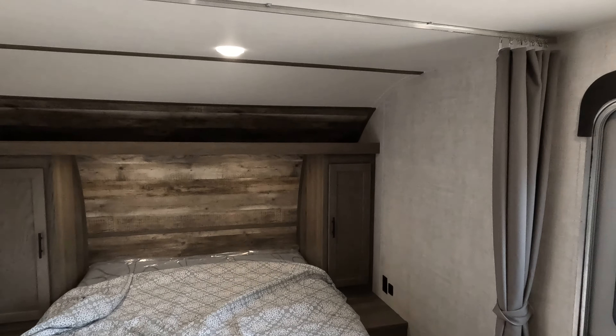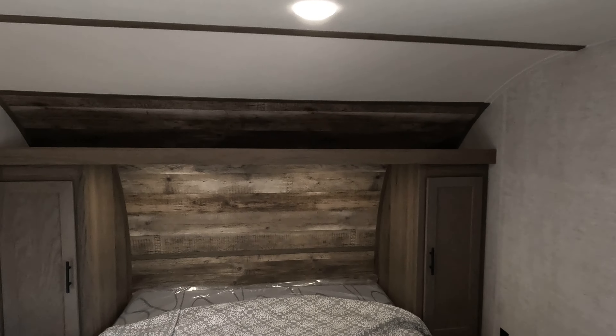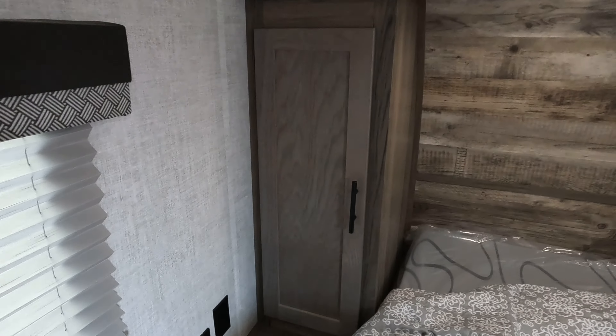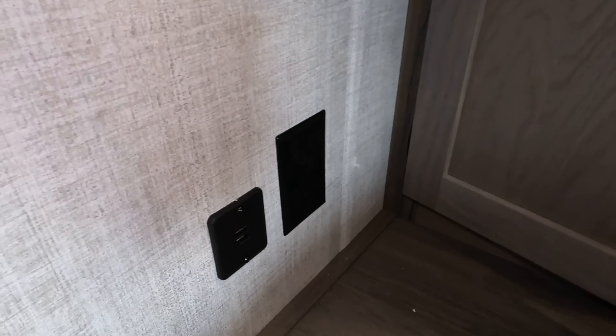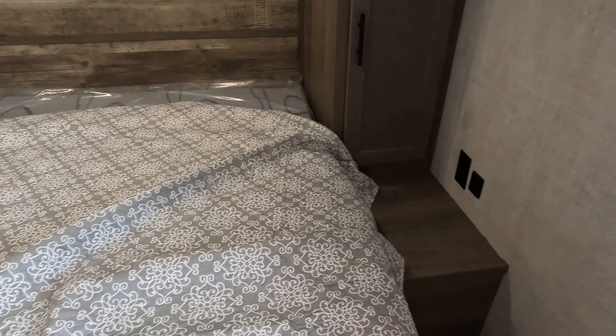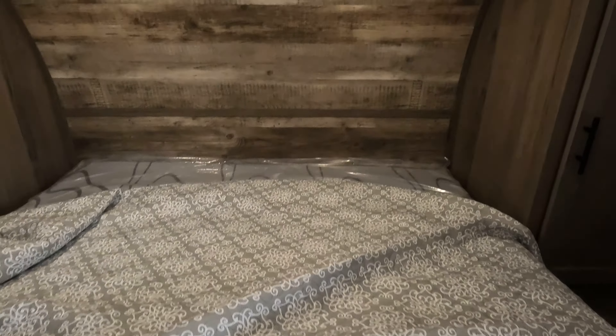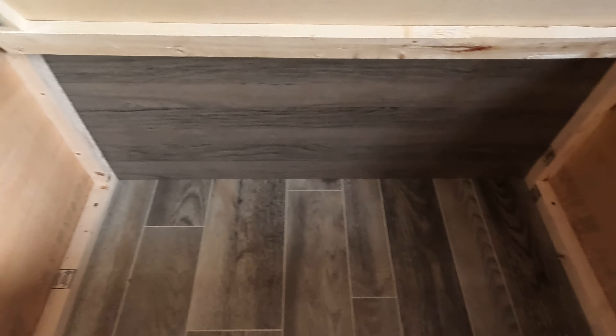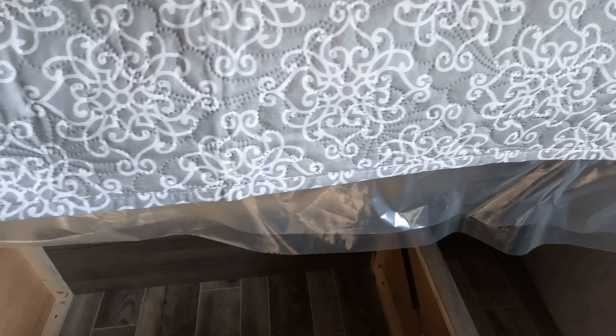Curtain pull for privacy. Nice upper shelf up here — I really like having that option. On both sides of the bed you will find power, 12-volt and 110. Standard hanging and little shelves you can use as well. I do like the fact that you've got two lights underneath there too, so very well-lit. And of course very ample storage underneath the bed.